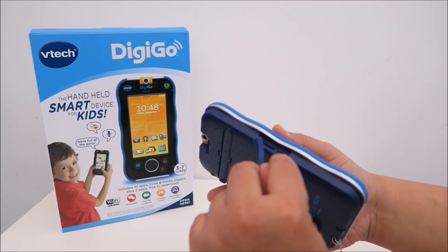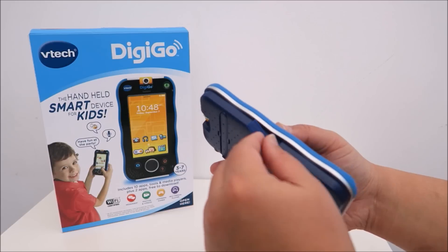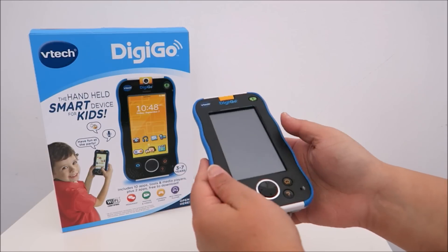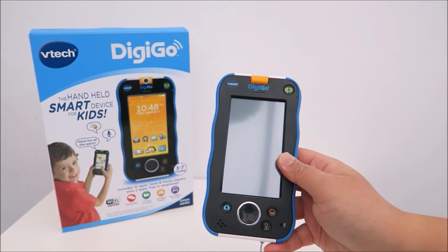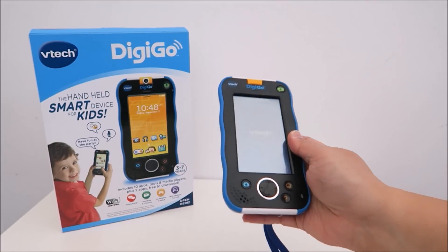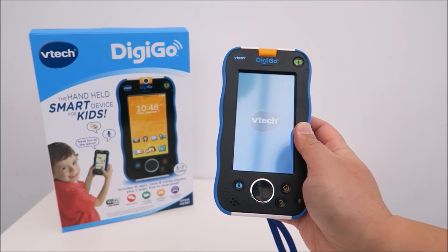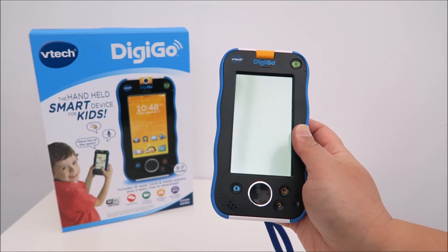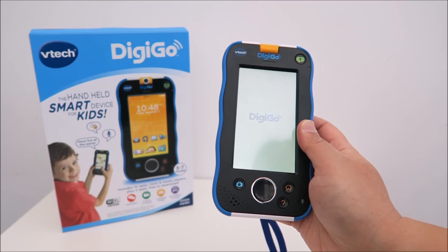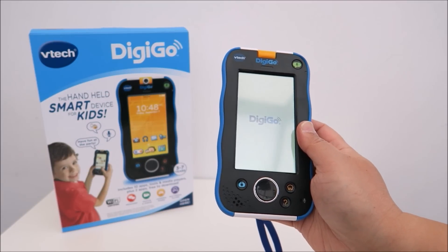And that is the USB port for you to charge or transfer information about the app. So I'm going to turn it on — the on/off button is just on the side here. You can hear it booting up. It does take a while to turn on, so just be patient.